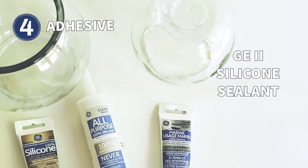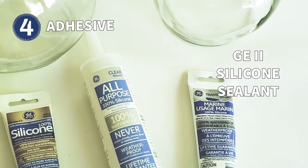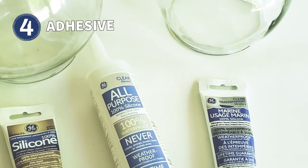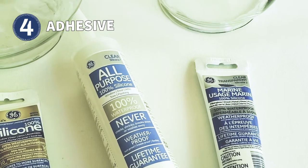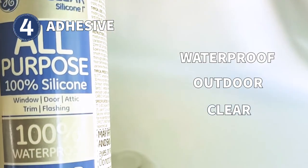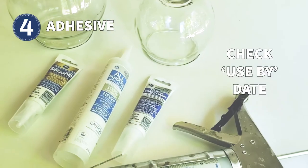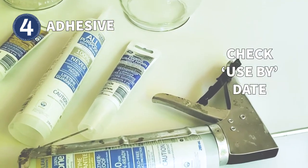For adhesive, I always use GE2 silicone sealant. It's sold as a sealant but works great as a waterproof outdoor glue. Be sure you choose the type that is waterproof, intended for outdoor use, and dries clear — not white or some other color. And always check the tube for the use-by date to be sure it's fresh.